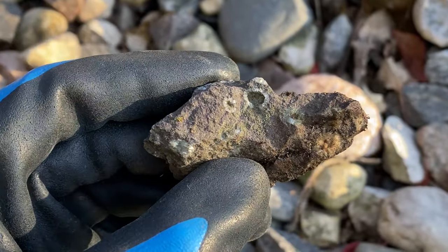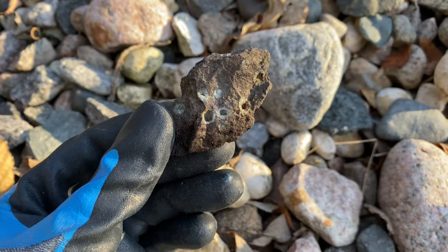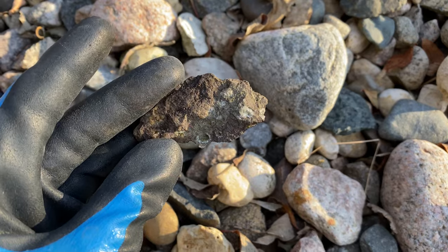That is really cool — here's a little galaxy stone. This one would not be a good tumbler but I'm definitely keeping it because it is really cool.